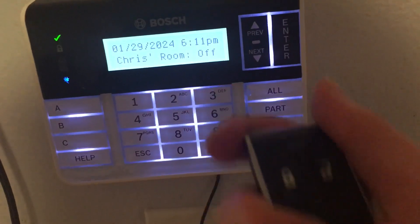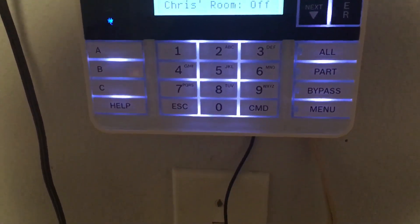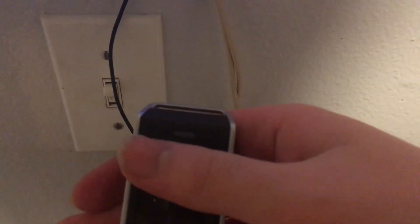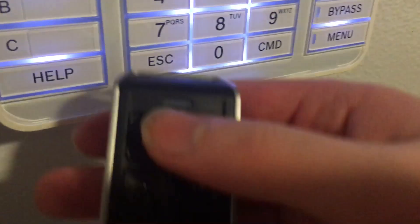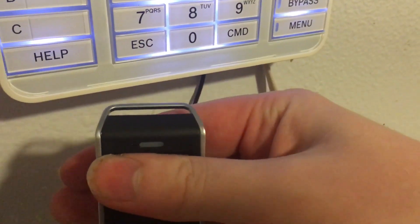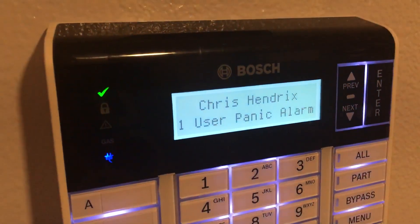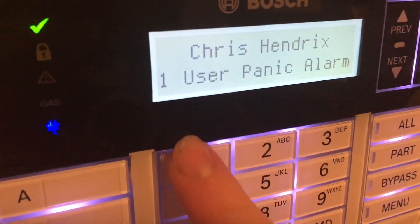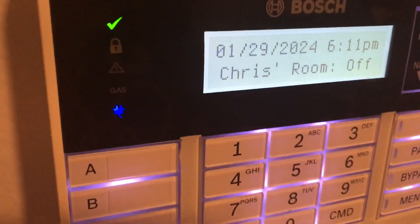And if I hold the unlock button, it disarms the system. Each key fob has its own RFID, so you assign an RFID to each user. It associates with my name because each key fob is associated with a user on the panel.